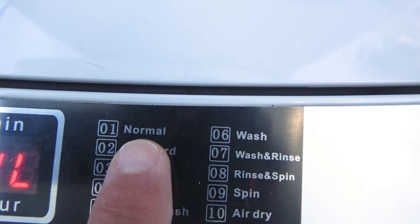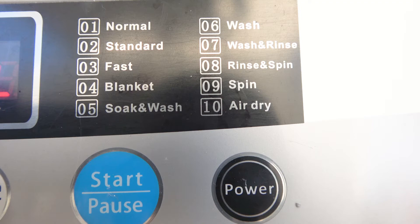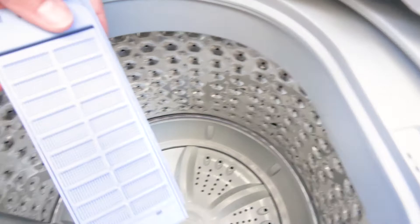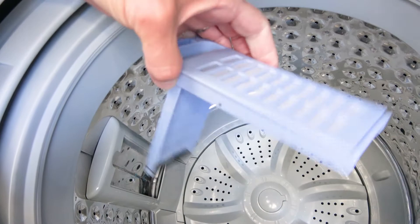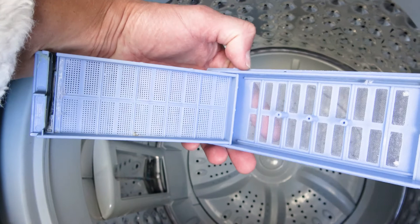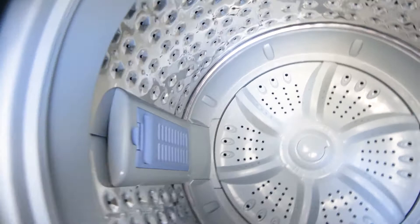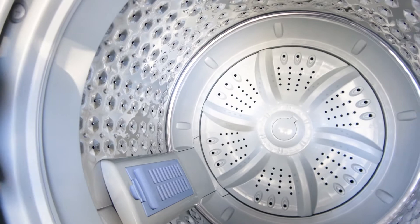This machine is made to do anything you want. This is the inside of it — stainless steel. It has a lint catcher, just like a dryer. After each wash, you pull the lint out of this lint catcher and it pops right back in. It wobbles, and that's so if it's a little bit off-balance in your boat, it will balance itself.